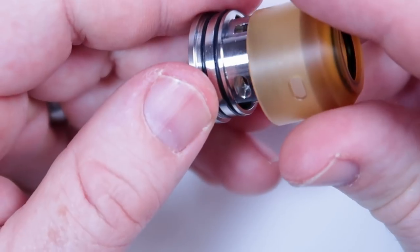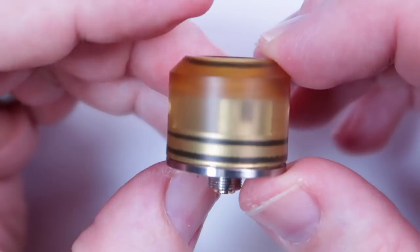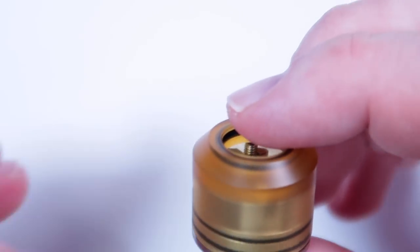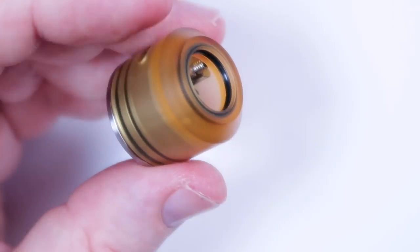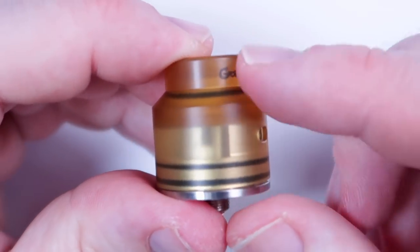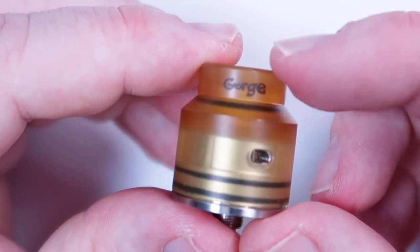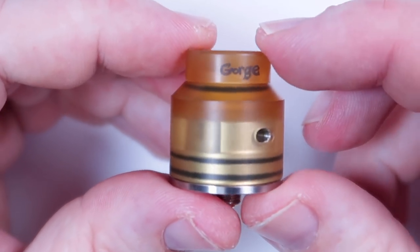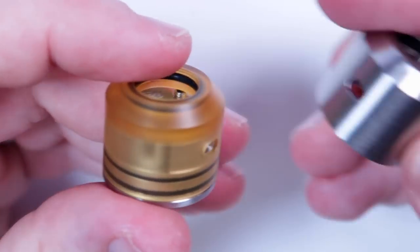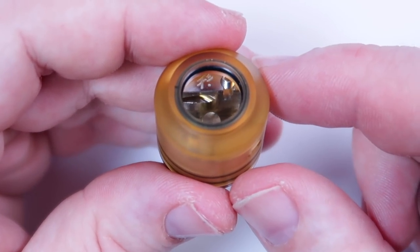Just to show you what it looks like with the PEI top on — you can see the O-rings going through the base there and it does remind us a little bit of some other RDAs we've seen of late. You can pop that cap on there. I've noticed this looks quite nice on top of some brass mods with this kind of Ultem PEI top cap, which I think can look quite sweet. But for today we're going to use the stainless cap, and in the meantime I'm going to put a quick build in here just so you can see what I do.